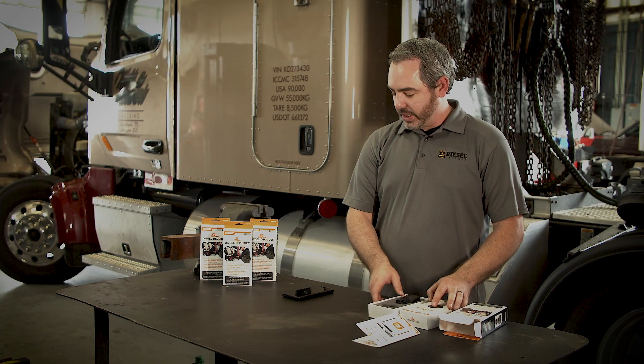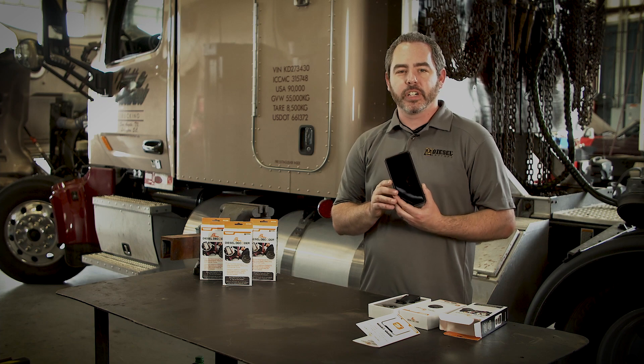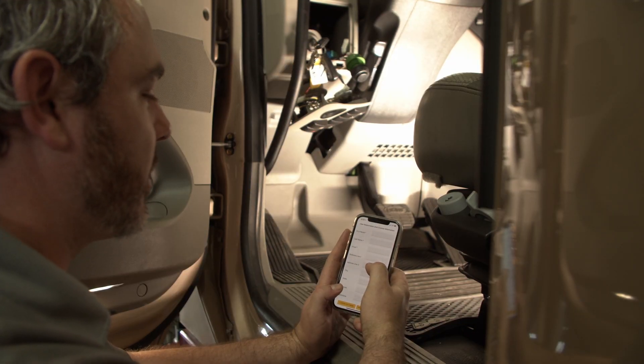Now that you've seen the hardware that comes with the kit, we're going to download the Diesel Decoder app, which is free, from the Play Store or from the Apple App Store. Once you download the software, the first screen you'll come to is the user registration screen.